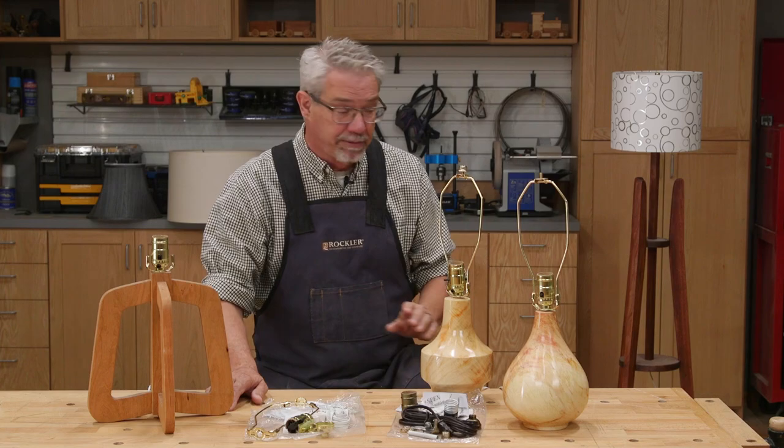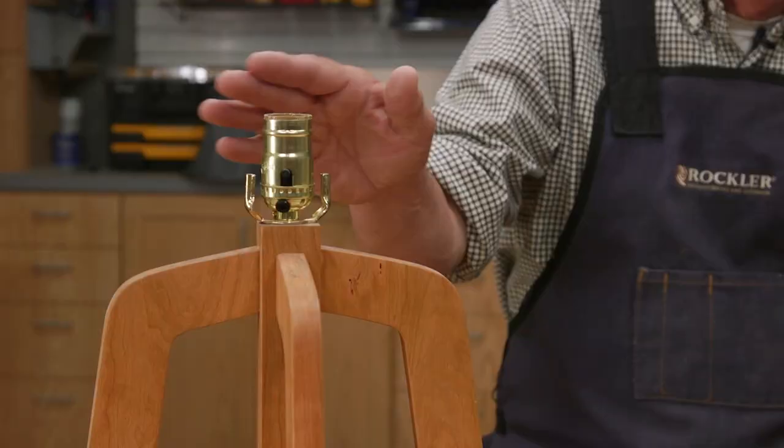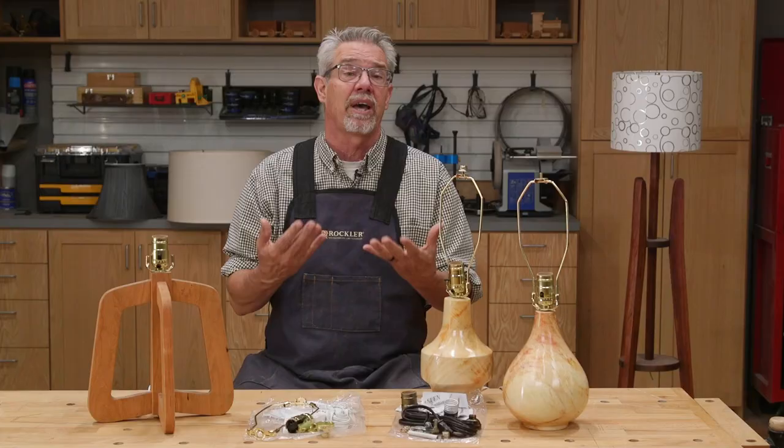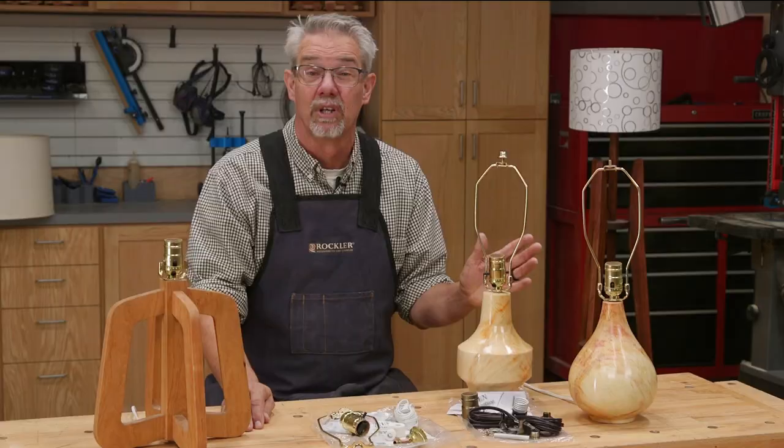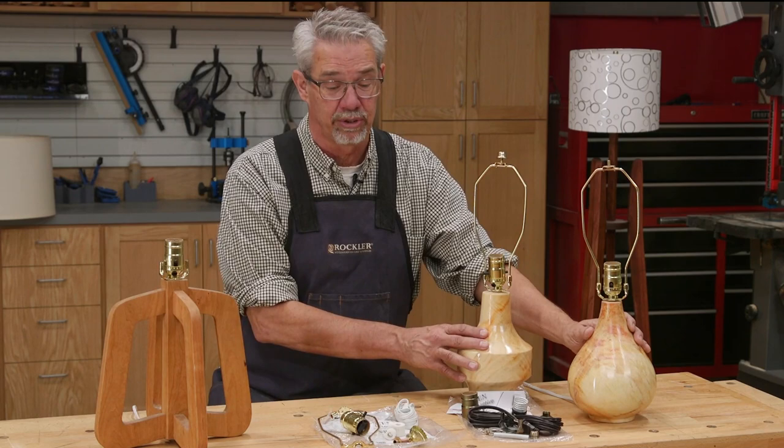To support their new hardware, Rockler has come up with a series of free downloadable lamp plans — everything from a floor lamp to a desktop lamp. And of course, if you have your own ideas, you can just take them and run with them.